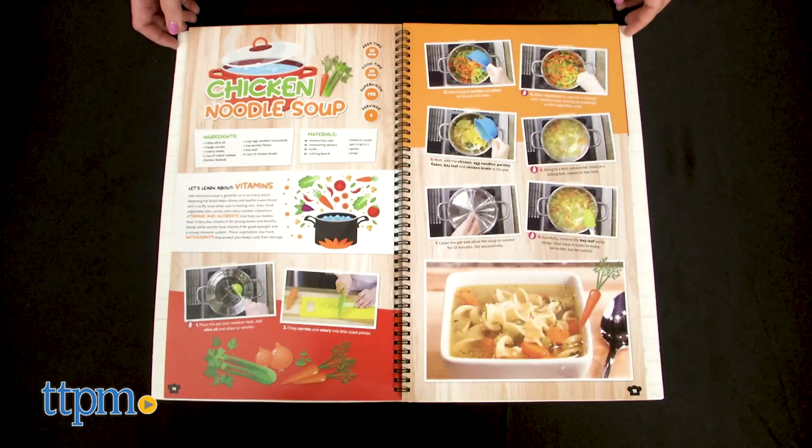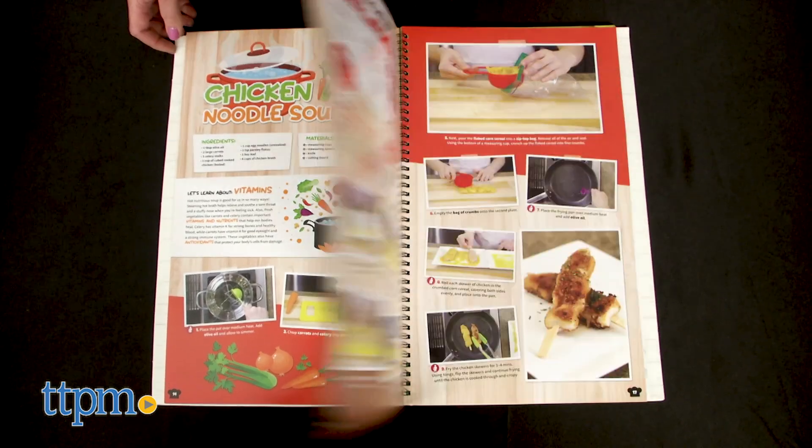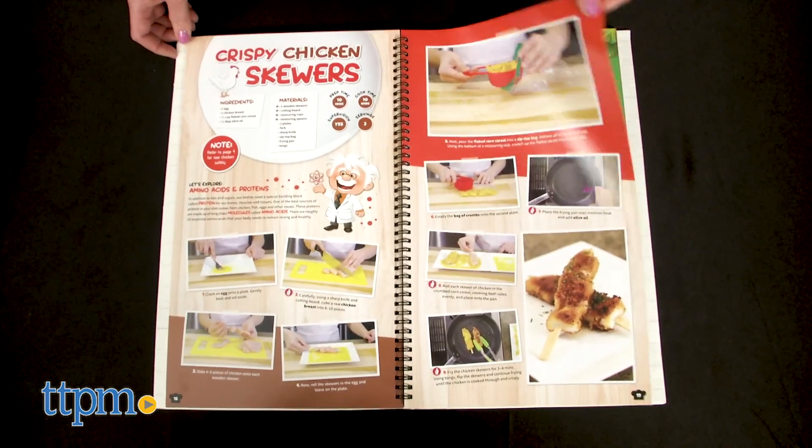We'll check it all out in a second, but first make sure you click subscribe below so you never miss out on the latest STEM toys for your kids.